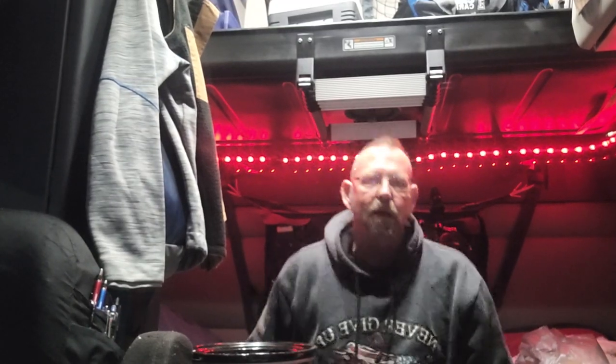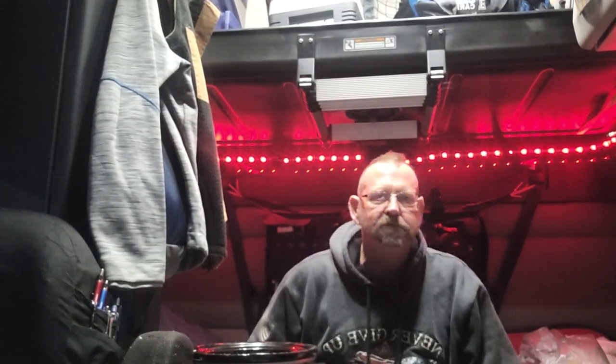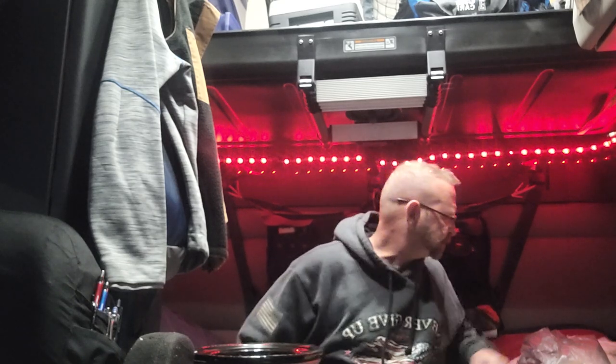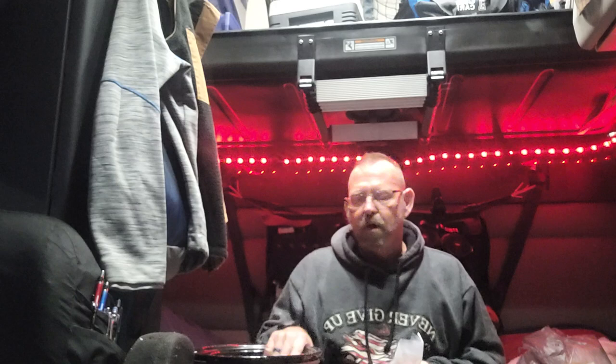What's up everybody, this is Nightlighter 50. Right now we just stopped for a few minutes. We're going to do a pot roast. I told you all before I'd be doing some cooking videos. Got my crock pot, or slow cooker, some people call it.